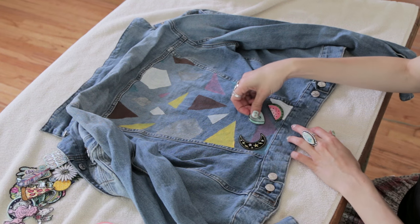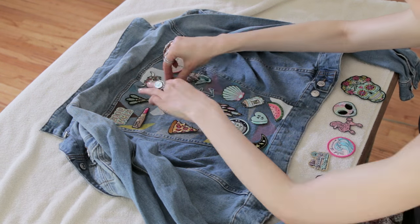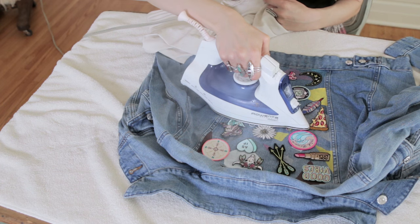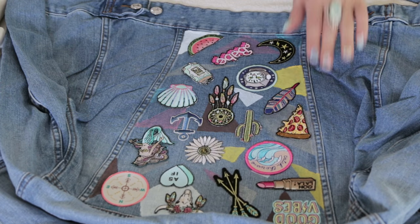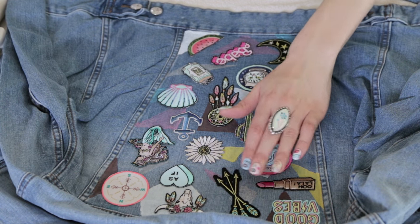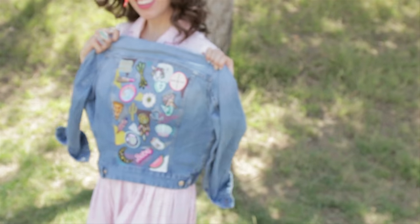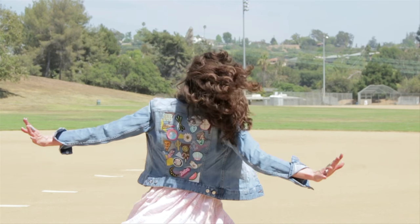Step six: lay out your jacket on a towel and arrange your iron-on patches until you're happy with the design. Step seven: using your iron, follow the instructions for your particular patches and apply heat to get them to fuse to the jacket. Step eight: once it's cooled down, you are ready to wear.